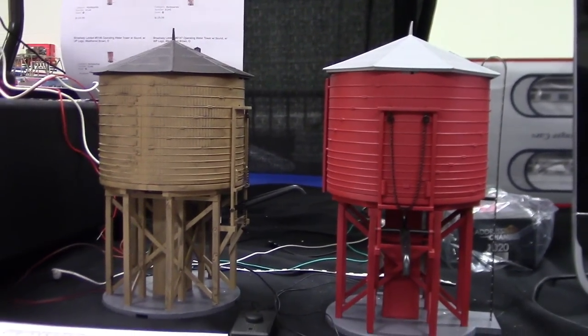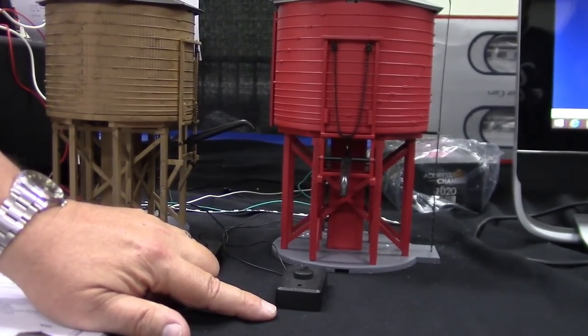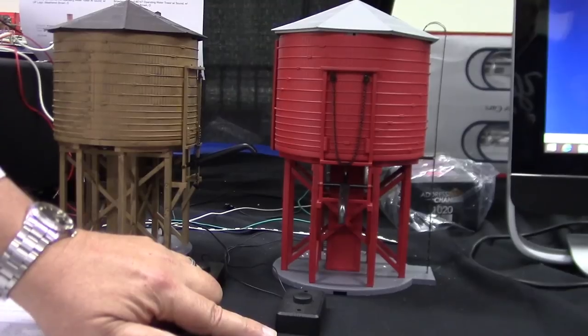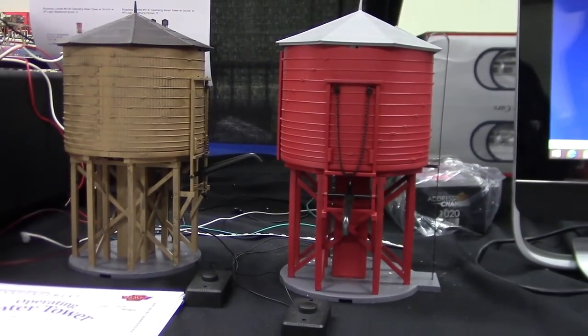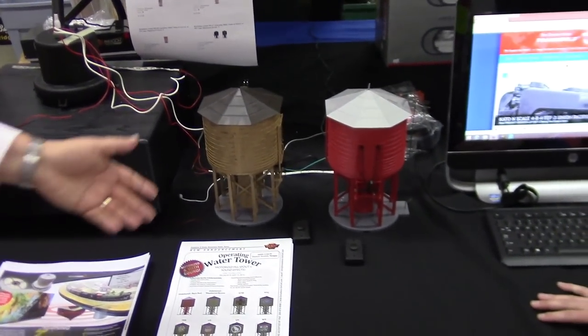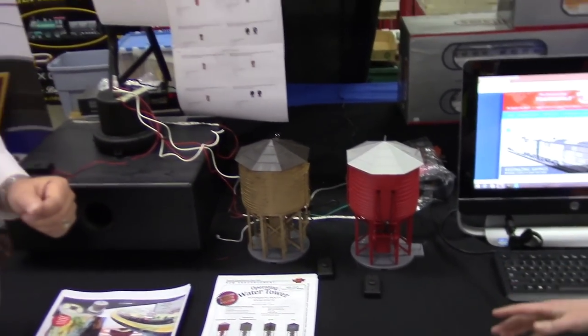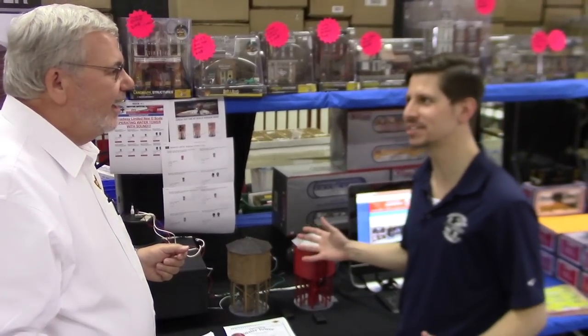Very cool. Getting close to listen to the sounds — it's actual water. And I believe if you close your eyes you can in your mind see that water. And if you press the button — in that scenario the guy wasn't paying attention and too much water came out. Now he's ready to roll. So you're bringing animation into accessories, products, the water tower.